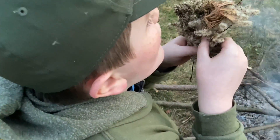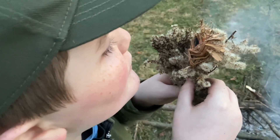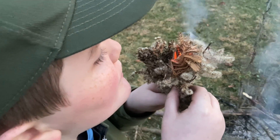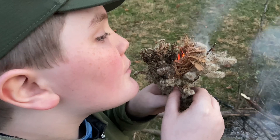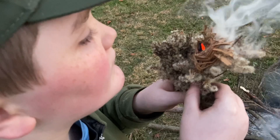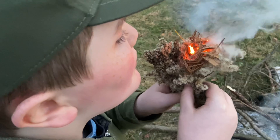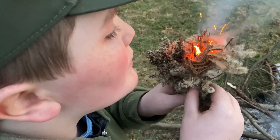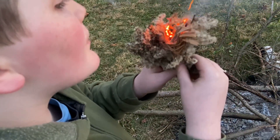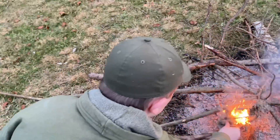Blow harder. Blow into it until you see it glowing. Keep going. Don't blow it away. Just keep blowing gently, nice and gentle. Keep going. You got it. Keep going. Get ready for it to go into flames, okay? You want to just gently move it away from your face and lay it down into your fire pit. You're getting there. Keep going. Hold it out away from you a little bit. Keep blowing on it. Keep going. There you go. Lay it down gently. There you go. Good job, buddy.